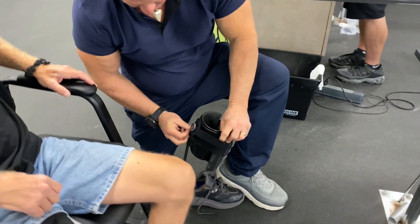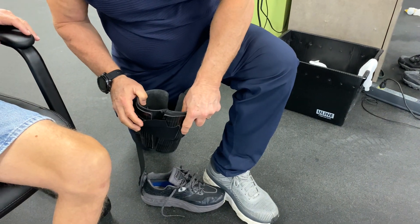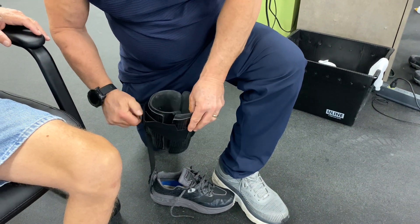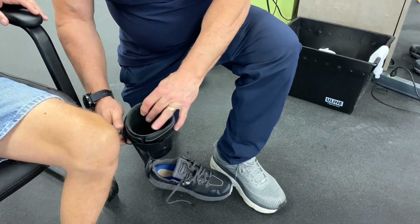See, this is a BOA system. You loosen that and this comes in, and you crank it and it tightens up, draws it in. So you don't have to do the strap.